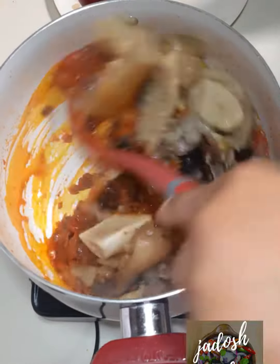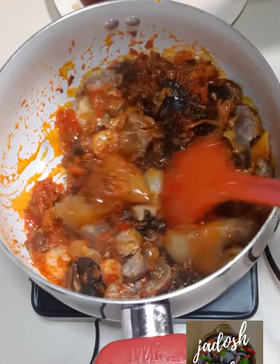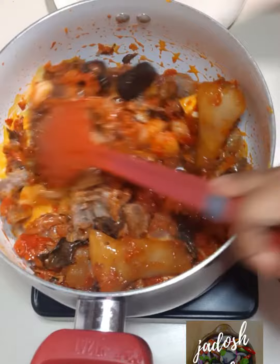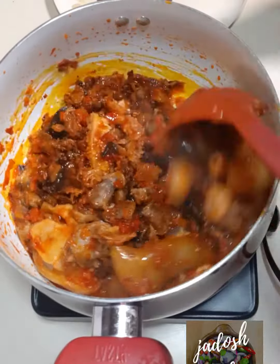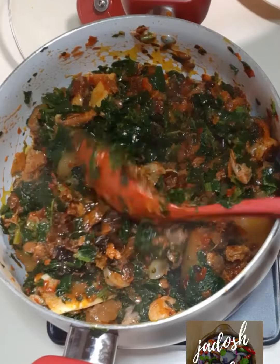So that everything can marry together — all the seasoning can mix and everything will simmer together. After that I will be adding my veggies. I apologize — I thought I was recording the initial addition of the spinach.